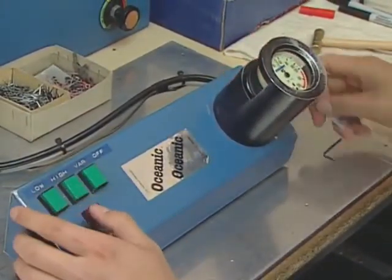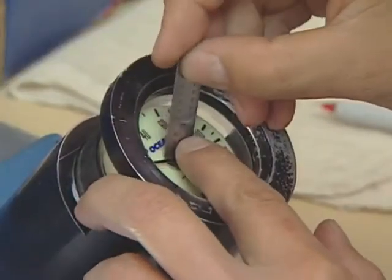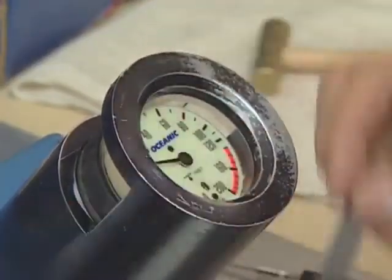Testing includes pressurizing the gauge in a calibrated machine and checking to ensure consistent and accurate readings.